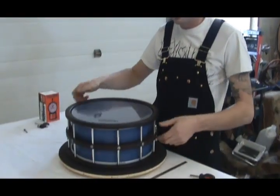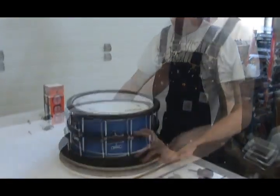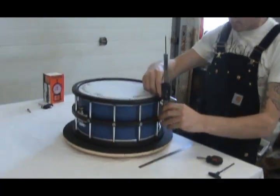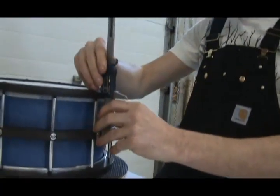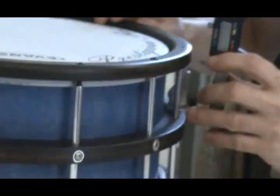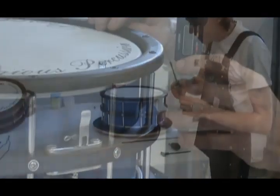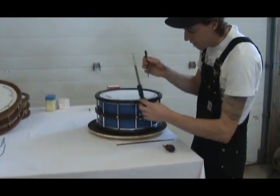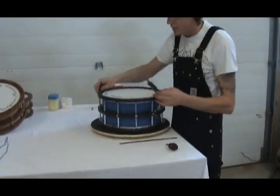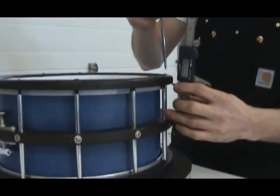Now we have the bottom head snugged up. Now we repeat the process on the top head — pick a reference point, go around, find the batter head. Batter heads sit a little lower than the resonant heads, so just go and measure first, find your low spot, set the head, start at the reference point, and bring down the tensions.